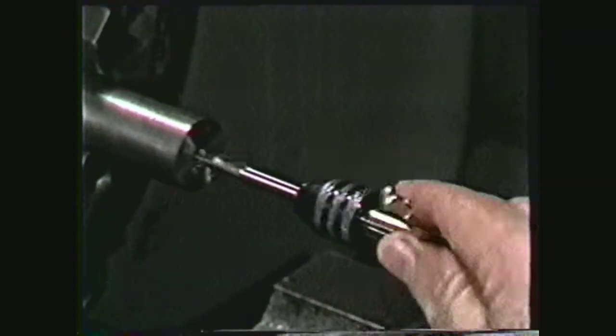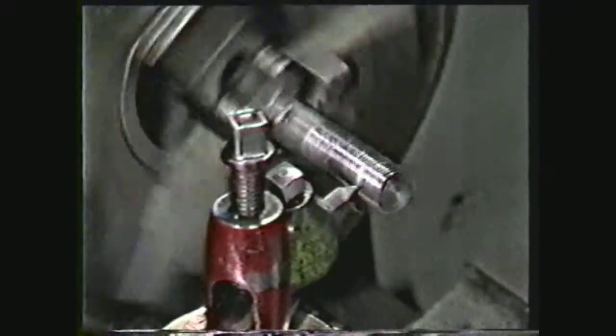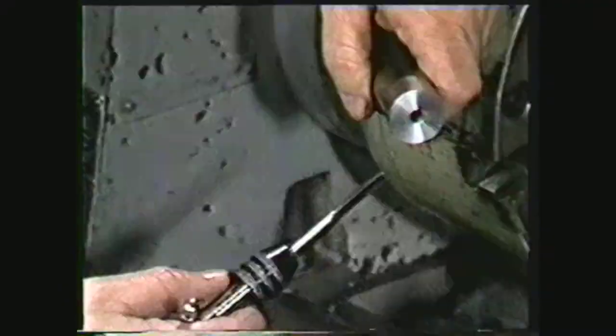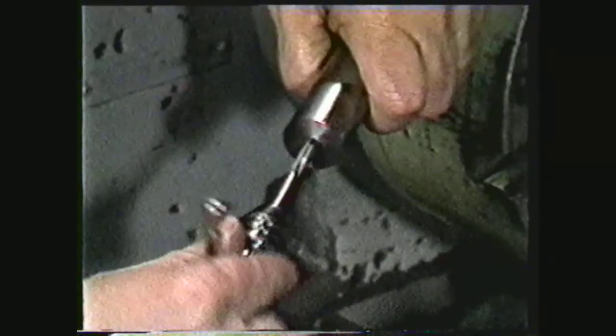This videotape will show you how to cut internal threads with a tap and external threads with a die on the lathe. Tap threads are not as accurate as chasing threads with a single point tool, but the time required in the manufacture of the thread is considerably less. This demonstration will show how to tap a one-quarter-twenty thread in a workpiece.